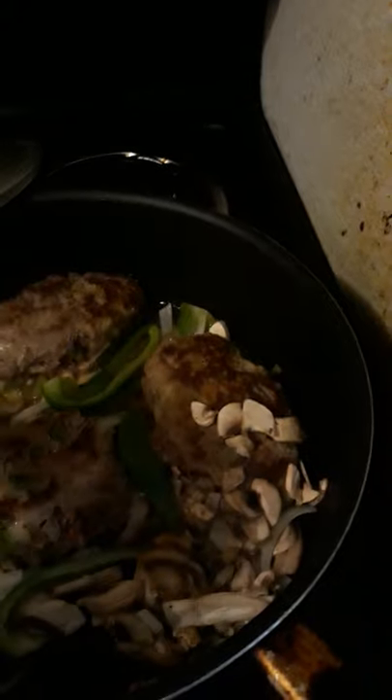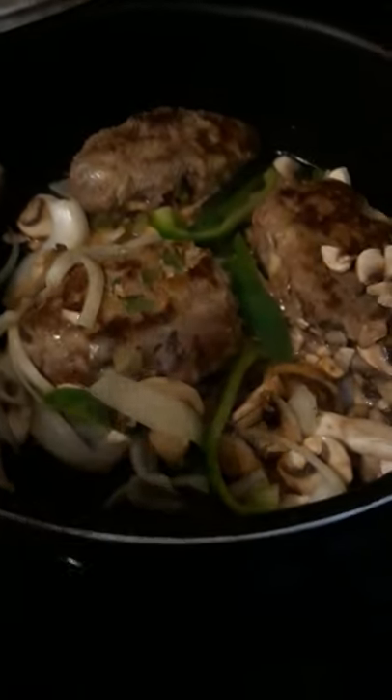I have rice from yesterday and vegetables from yesterday that will go with this meal. I'm just going to kind of move these mushrooms, onions, and peppers around throughout the patties. Once I add the gravy mixture, I will put this on low and let it cook for about maybe an hour on low.